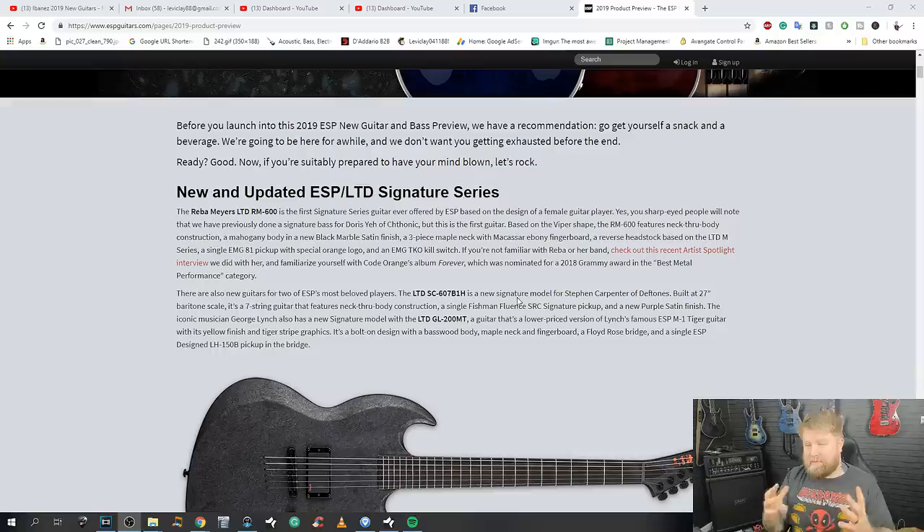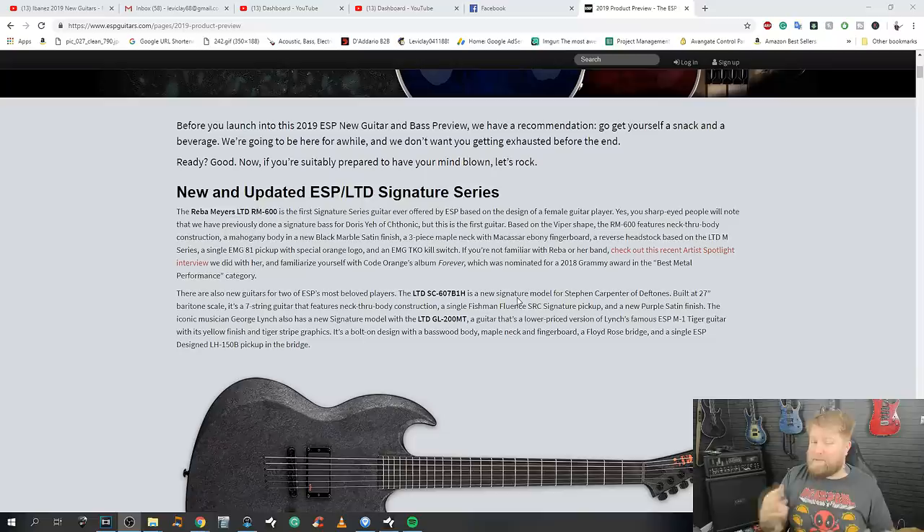The other thing to mention with ESP is they're never entirely clear whether these are new and updated models, or additions to what the company is already offering. I mention this because there were some really interesting models last year — in particular I was a big fan of the Eclipse eight-string with an Evertune bridge. That's not listed here; it's still on the website, but whether you'll be able to buy one this year, we'll really have to wait and see.